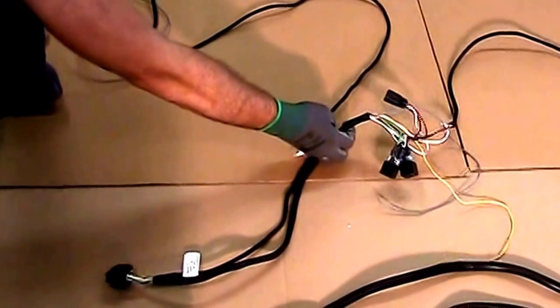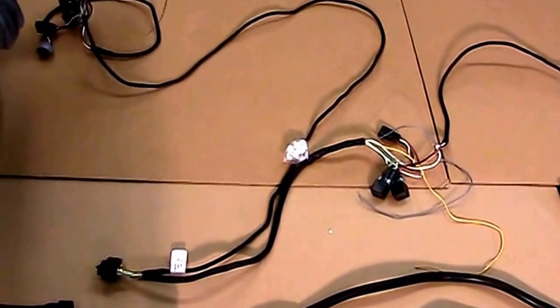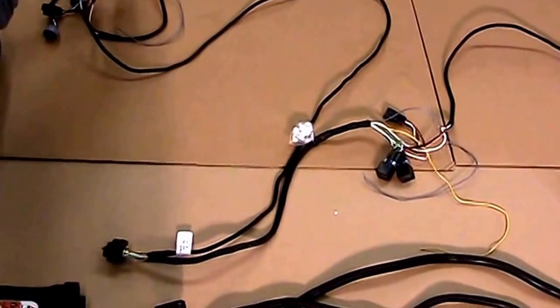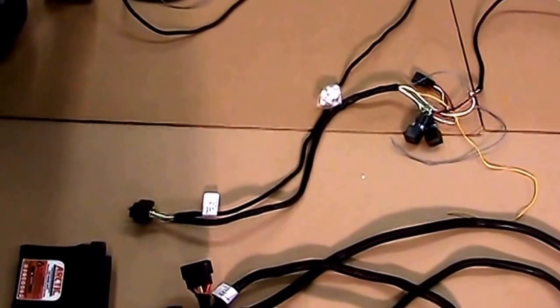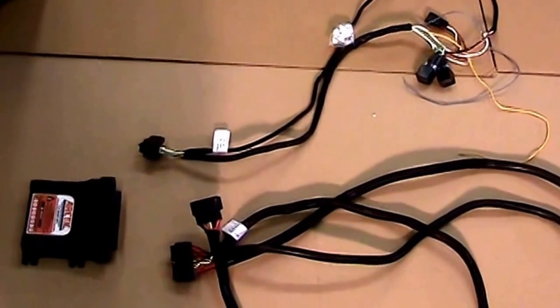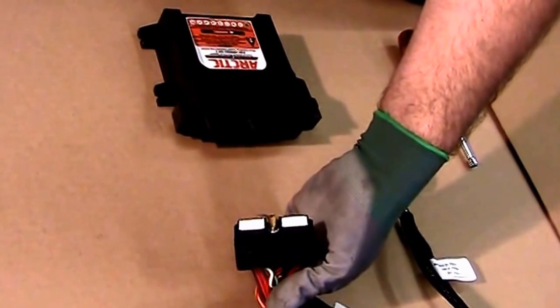The short side goes to the driver's side. The long side will go to the passenger's side. They are labeled so you won't get them confused. The harness will differ from vehicle to vehicle depending on the application. Before you install, you want to use dielectrical grease on the connections.